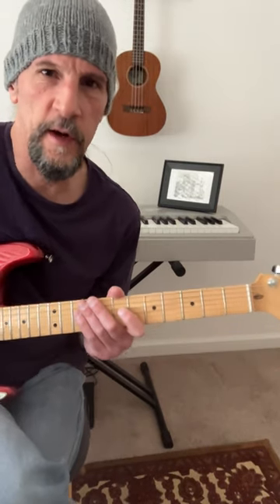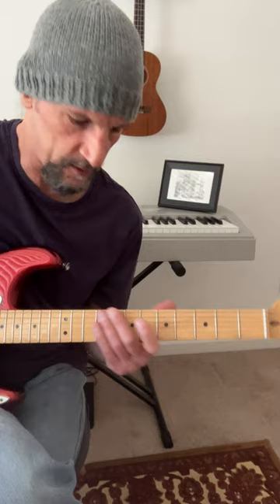Here's a great tip for soloing over a major chord, and particularly a major 7th chord. Got an E major 7th chord here. Obviously E major pentatonic sounds great over that, but try this.